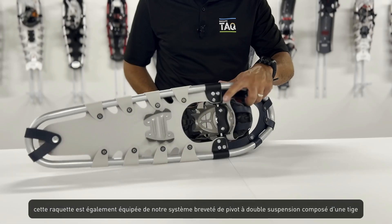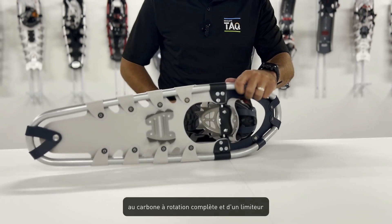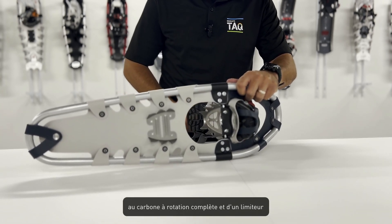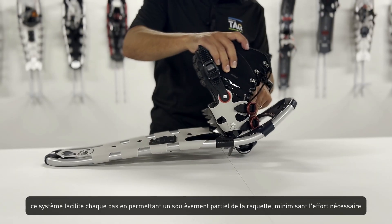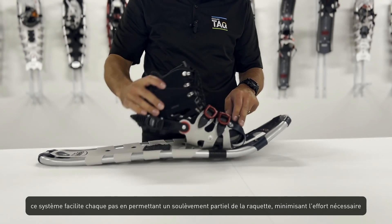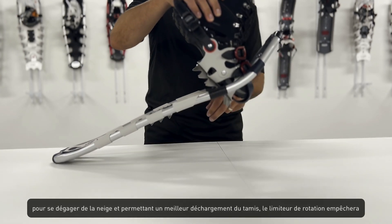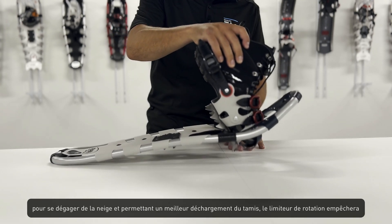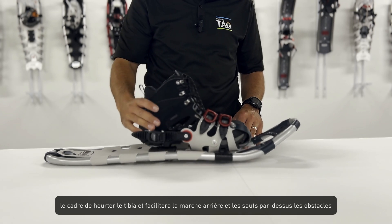This snowshoe is also equipped with our patented double suspension pivoting system, composed of a full rotation carbon steel rod and stopper. This system lightens each step by allowing a partial lift of the snowshoe, minimizing the required effort to get out of the snow and enabling a better unloading of the decking. The rotation stopper will prevent the frame from hitting your shin bone and facilitate backward steps and jumps over obstacles.